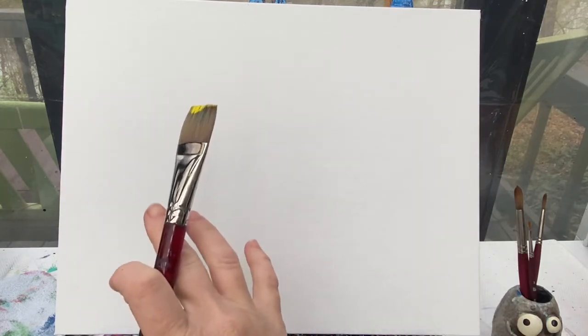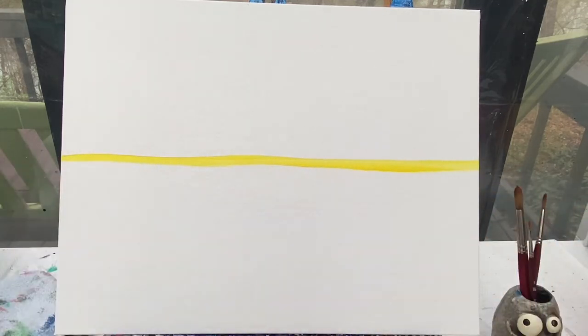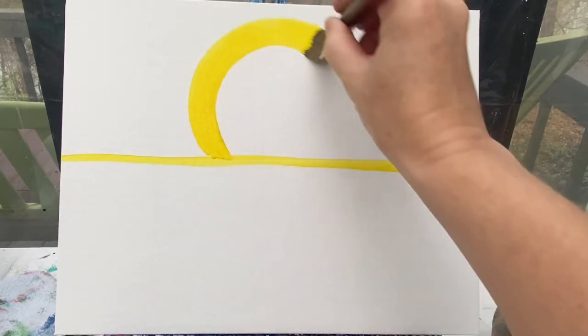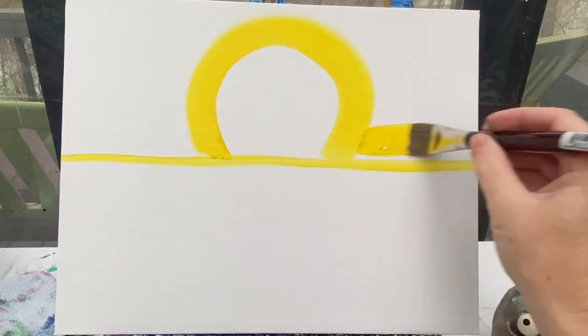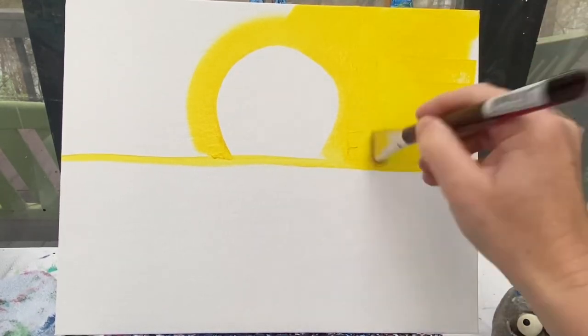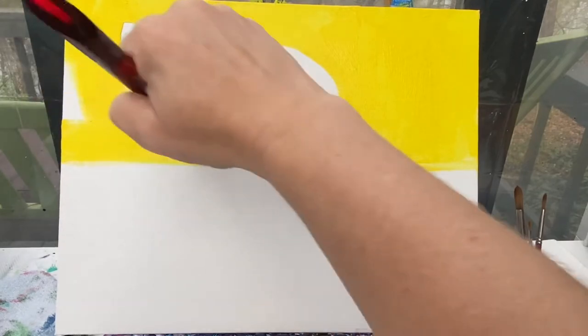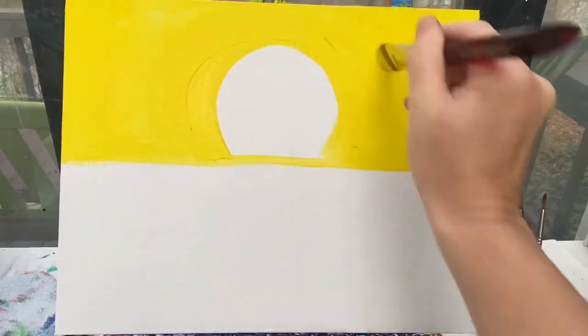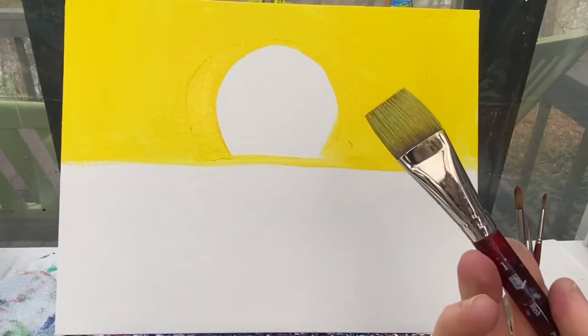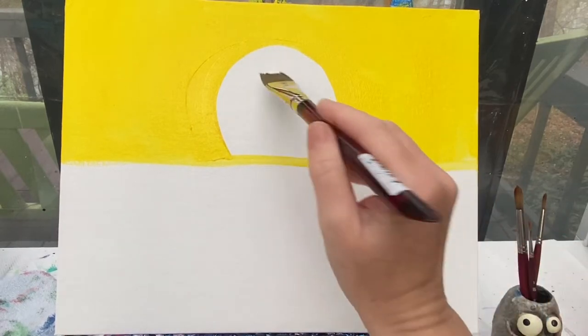I'm going to start with my one inch flat brush and make my horizon line using yellow paint. The horizon line is going to be just a little bit above the center of the canvas. From there I'm going to make a big circle of yellow, and everything outside of that I'm going to paint in yellow. Then I'll wash my brush off and paint the inside with white, bringing that white out towards the edge of the canvas.